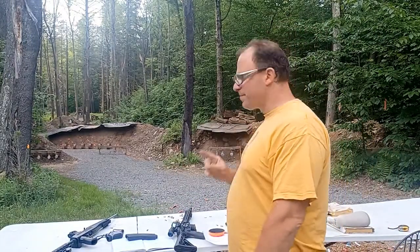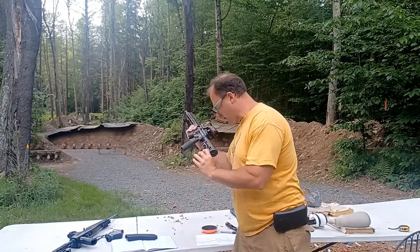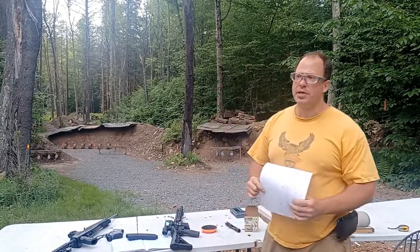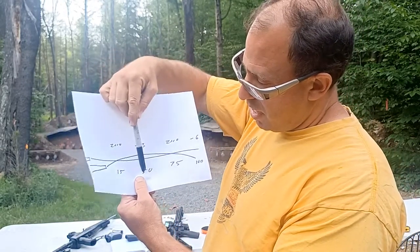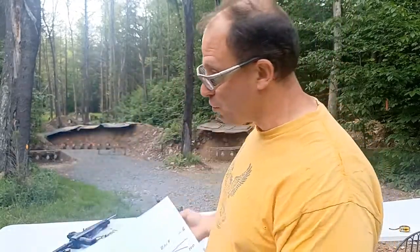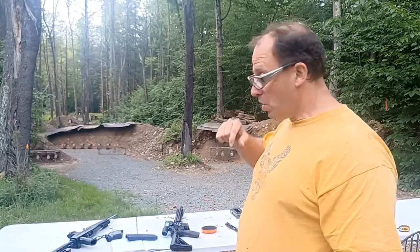If you plan to shoot 100 and 150 yards regularly like I do, the 15-yard zero works really well. For the AR-15, a common choice is a 50-yard zero with 5.56, which gives a second zero at 200 yards with an apex of about four inches high at 100 yards. Some people use a 25-yard zero, which gives a second zero at 300 yards — great for the desert. For my ARs I use 50 yards, and for my 22s I use 15 yards.